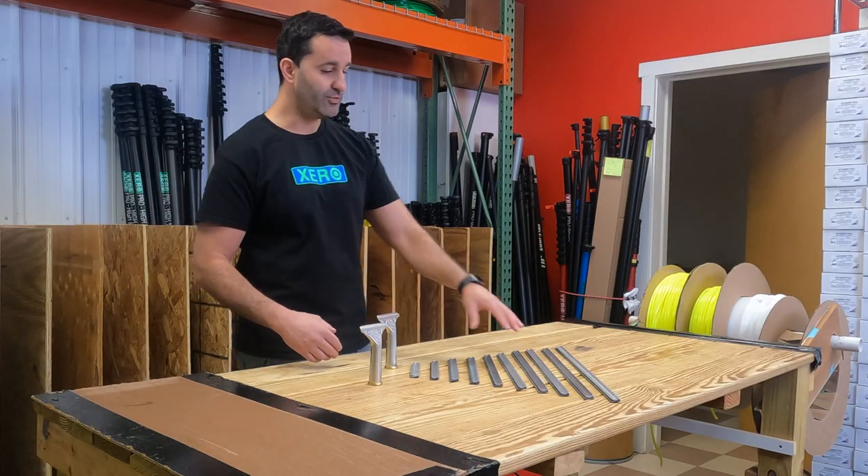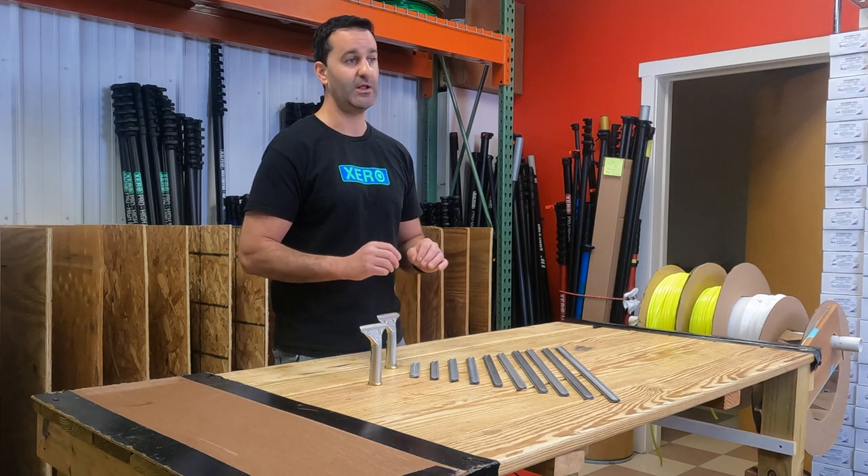The Staccone Aluminum Channels are made of extremely lightweight aluminum.